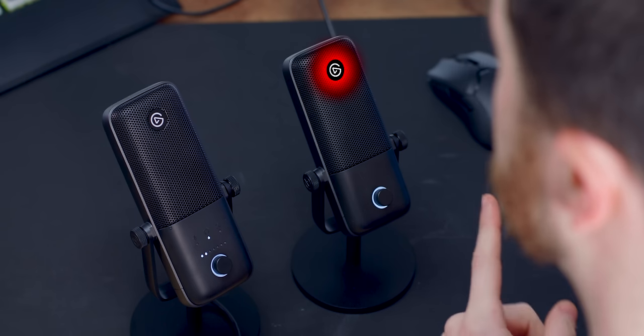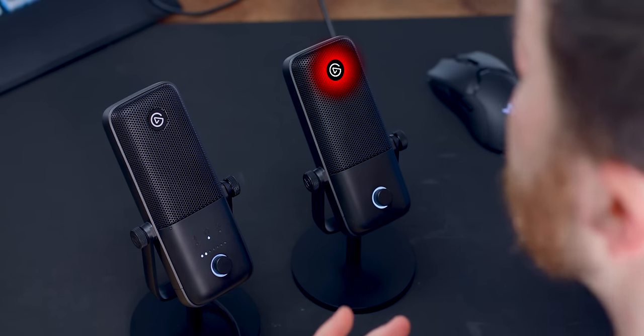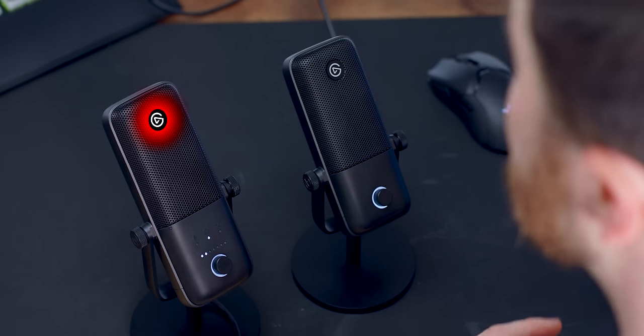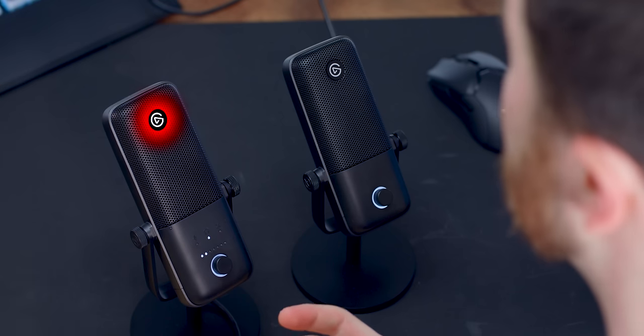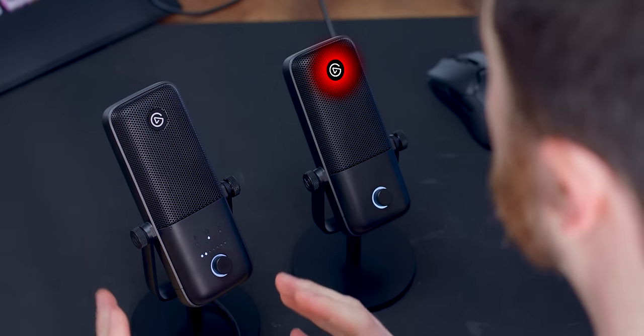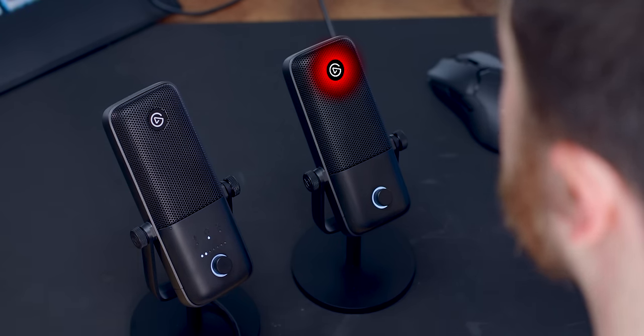The higher sample rate is going to be more important for things like podcasting where you can go in and edit the sound quality, enhance it, and take out background noise. But as you hear flipping back and forth between the 1 and the 3, they really don't sound different at all. One interesting thing to note is that OBS doesn't even have 96,000 Hz as an option — OBS is limited to just 48,000. So you can't even take advantage of that 96k with the Wavelink 3 in OBS.